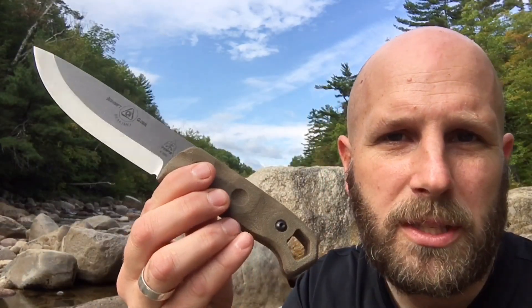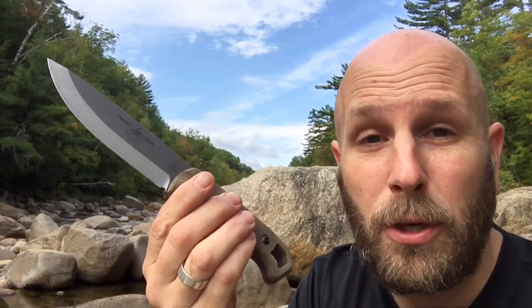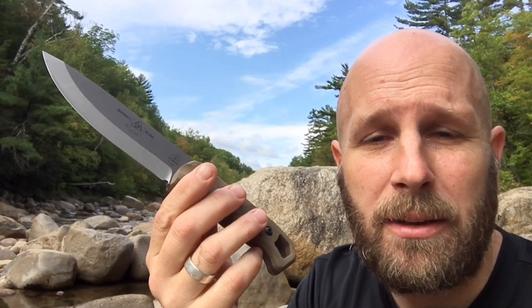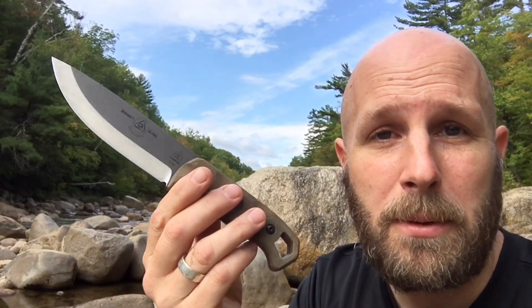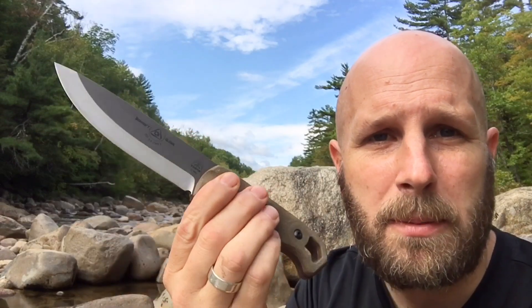Hey, what's up everyone? Tim here from Everyday Tactical Vids. Today we're gonna be looking at the Topps Brachimo. You may be familiar with this knife — Joe Flowers designed it, and he's also the one taking point on leading the bushcraft global treks. If you go on one of those expeditions down to the Amazon, you're gonna get one of these knives and also a machete from Topps. I'll be looking forward to using it today and telling you my thoughts on the Topps Brachimo.